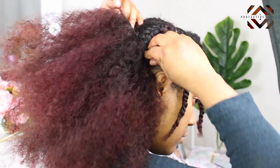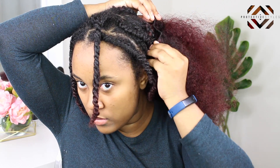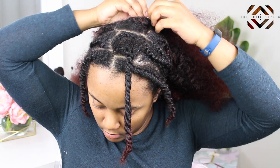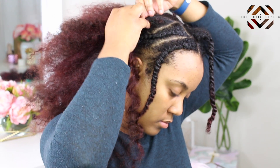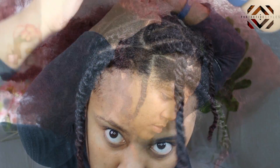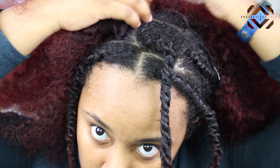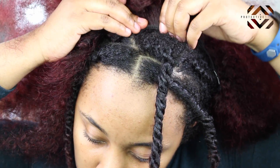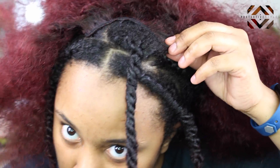I have the most ratchet-looking braids ever because I cannot braid to save my life, but it doesn't matter because clipping the hair in will completely hide all of it. You don't need a super neat braiding pattern — you just need to get the hair to lay as flat as possible, then start putting the clip-ins in. For the front, I'm putting the clip-ins in a half-moon shape going around the one twist hanging down in front. That twist covers the tracks, and the two flat twists on my edges are part of my leave out.